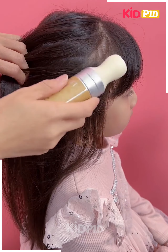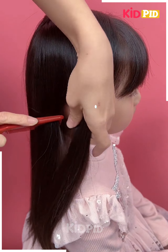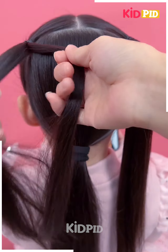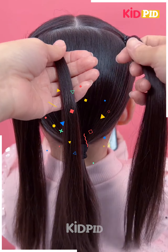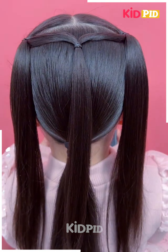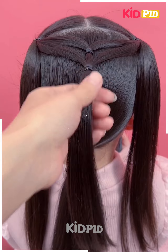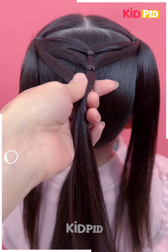Next we are going to take hair from one side — we have made two ponytails at the front and one at the back — and then we're going to take some parts of the two ponytails and repeat the same steps, joining them. We are going to do this till we have all of our hair covered.